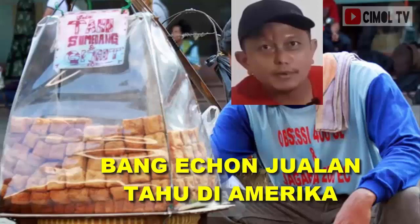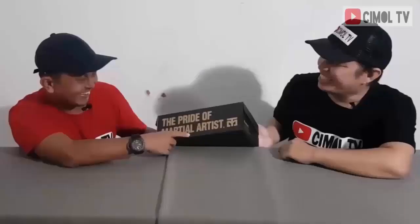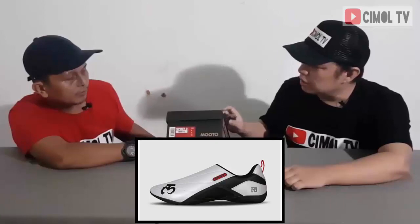Di bagian sini, ini tulisannya apa Bang Peri? Gue pernah 10 tahun di Amerika, jualan tahu. Ini tulisannya 'the pride of martial arts'. Di sini juga ada Muto. Ini Spirit 3 - artinya Muto yang bikin Spirit 3 ini adalah produk terbaru. Varian terbaru dari Muto adalah Spirit 3. Yang kita punya warna putih, jadi ini Muto Spirit 3 White.